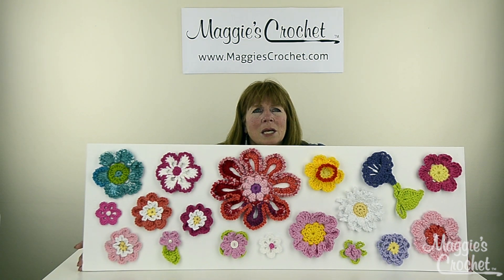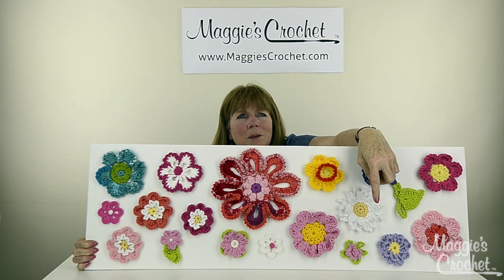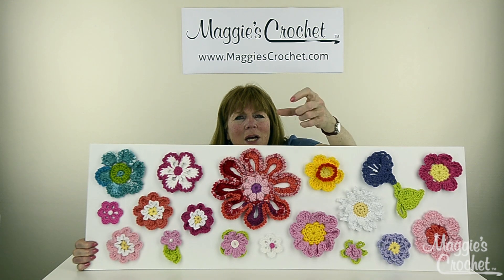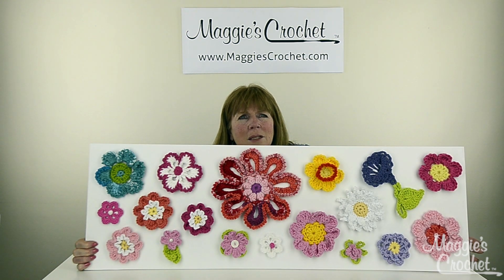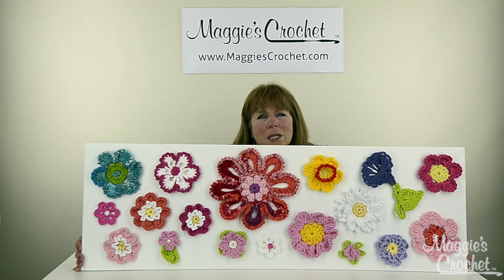This one flower down at the bottom — the pink one here — I made it big enough so you could actually put a little votive candle in the middle. You could use these to decorate scarves or hats, or just anything — placemats, anything. I just love these things.